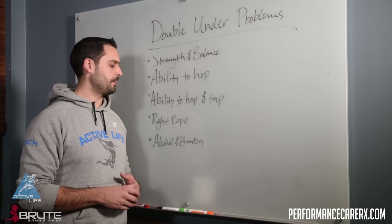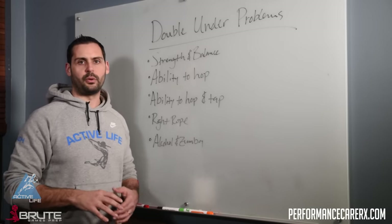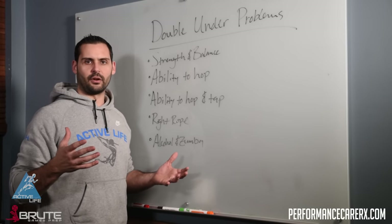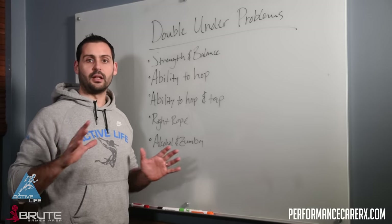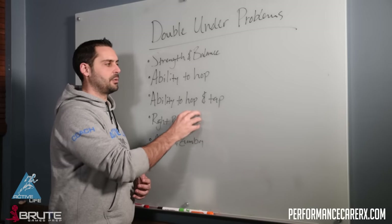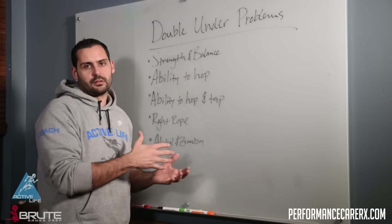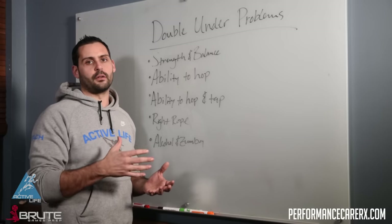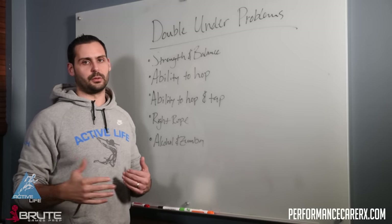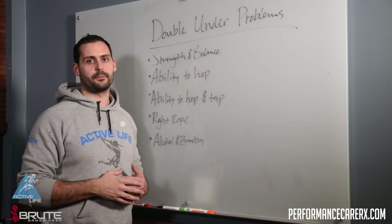If somebody has all of this and the right rope, sometimes they're just lacking rhythm — maybe they need to take Zumba for a month or so. But that's just the final piece where they're missing the skill. A lot of the times when we start to regress this movement and ask 'do you have these basic parts?' — that's where you're going to find what the athlete's missing and what they need to work on to get their double unders, not simply standing in the corner and trying.